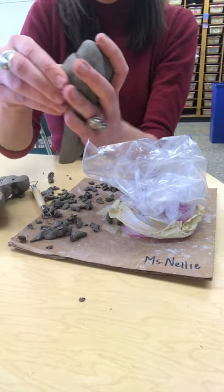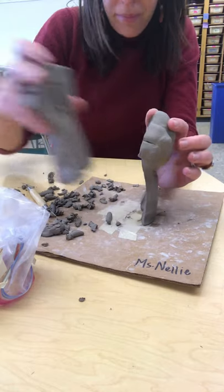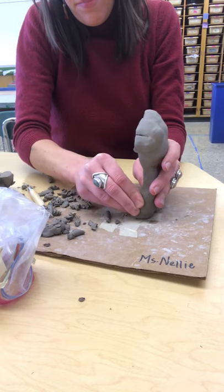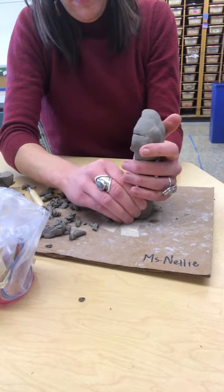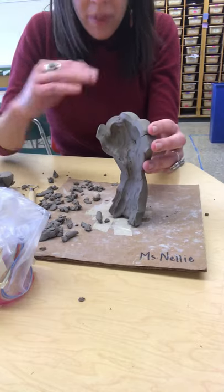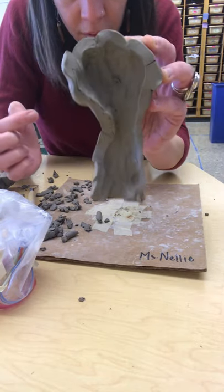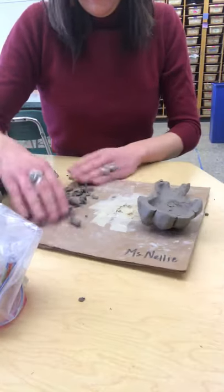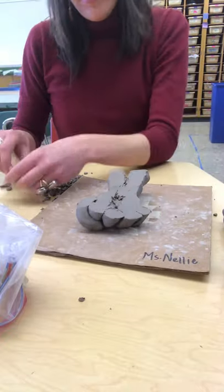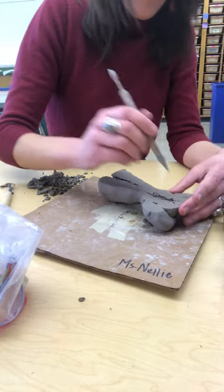The last step before we score it and flip it together — you also have to do the other side — is to take the clay and start to almost bend it in, because you don't want it to become flat. Remember that we're thinking about it in the round. I've got my walls that I've kind of sculpted in, and at this time we're going to have to fast forward again.